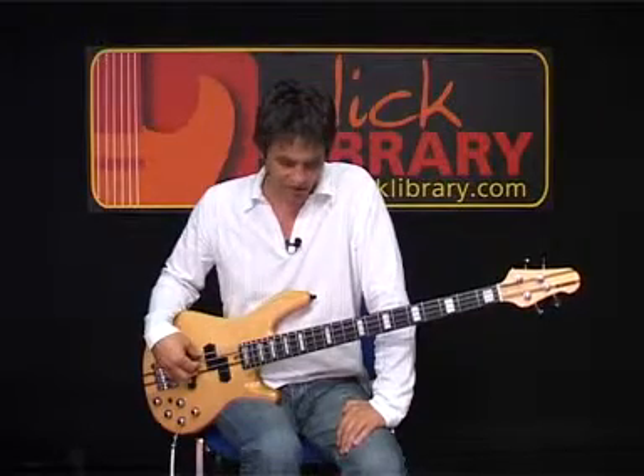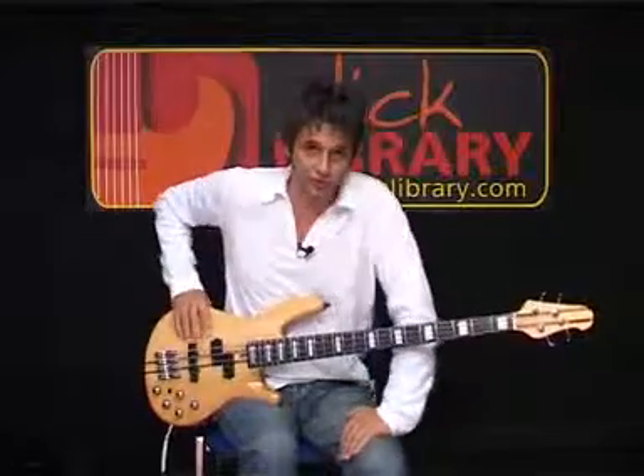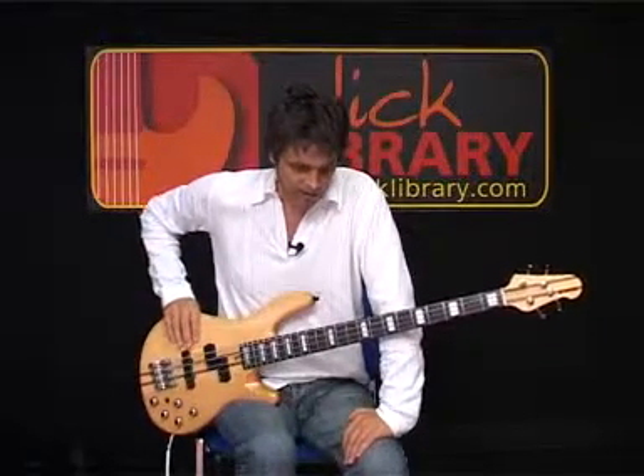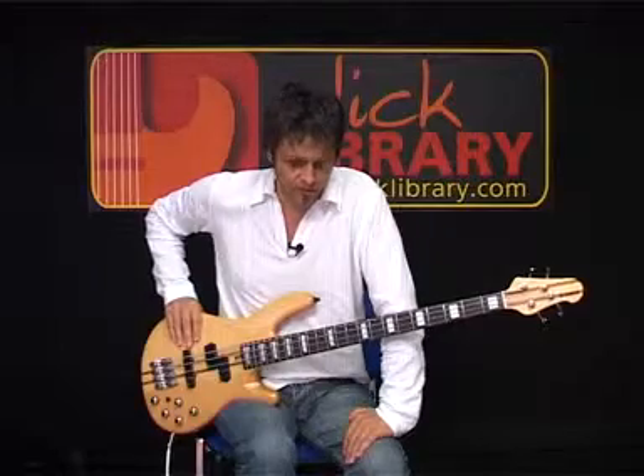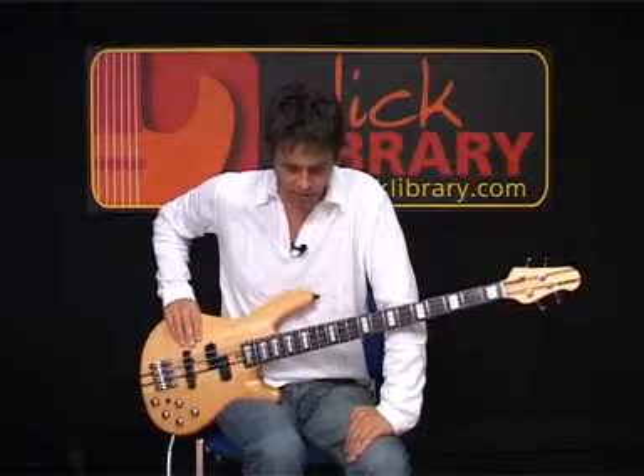We'll get to that and I'll show you how that goes. There are a couple of ways of playing this — you can either play it with a plectrum or with your fingers. If you really want to get this stuff nailed, it's worth giving them both a shot and playing with both.